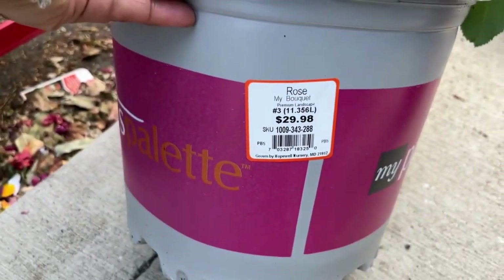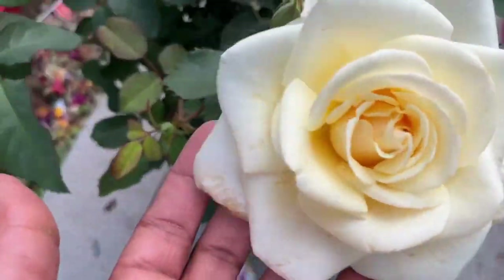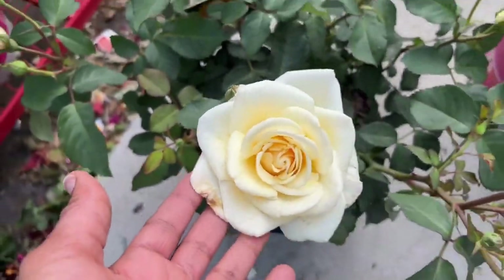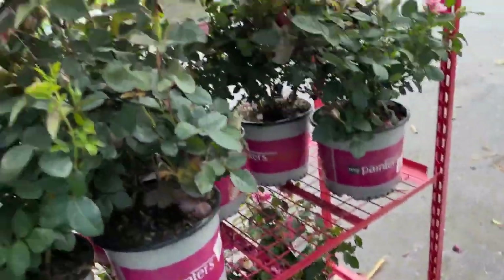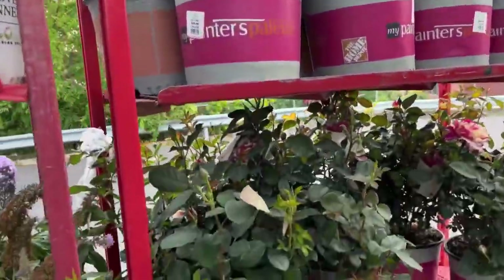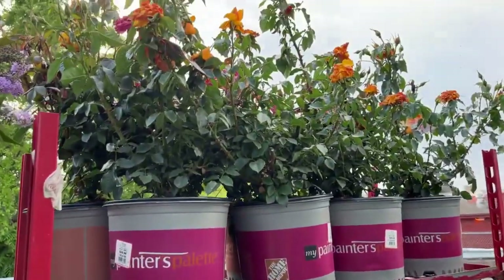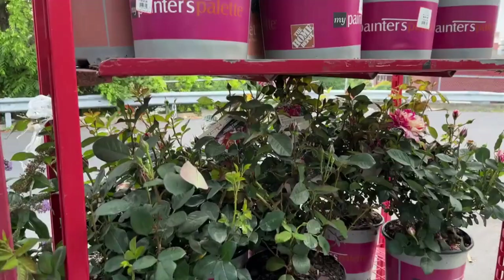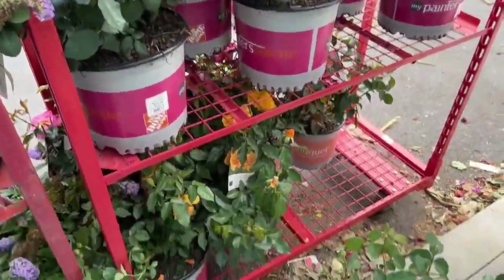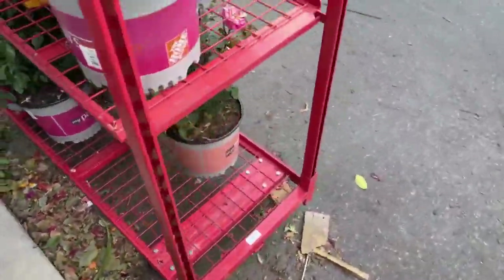This is a fragrant rose and you can use it as a cut flower. Look at the bloom on it — it's beautiful. I just wish I knew what rose this was. I'm going through the rack to see if I can find any more. I have to be careful because of the thorns. These are a new shipment that Home Depot just got — I had to get someone to help me take off the wrapping around the stand so I could actually get into it.